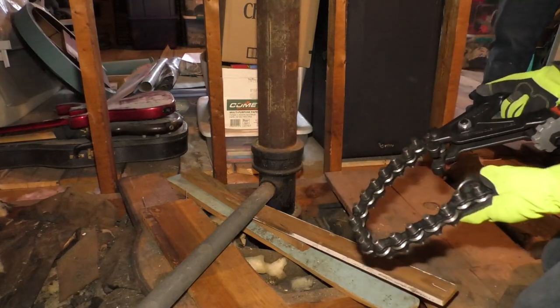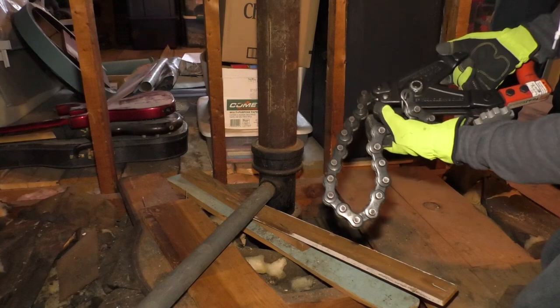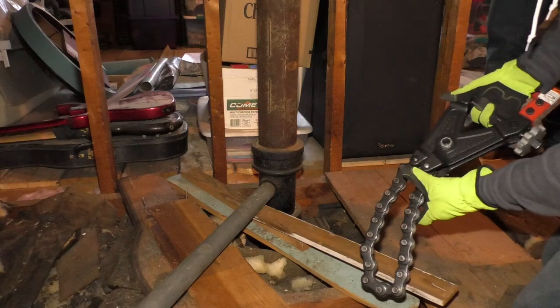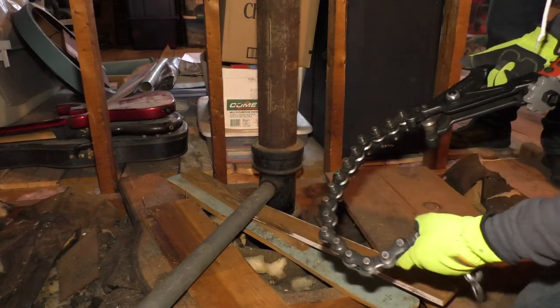So this is the tool. I rented this from the good old Home Depot, $32 for four hours. You hook this together — I'll show you exactly how to use it — and it's like a ratchet style that goes around the pipe and it tightens it until it breaks.